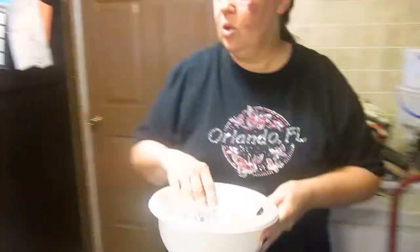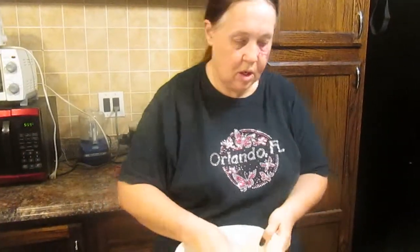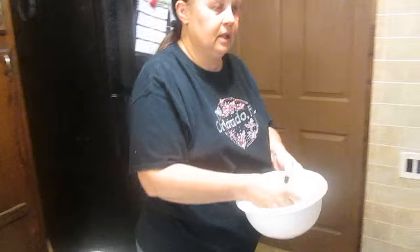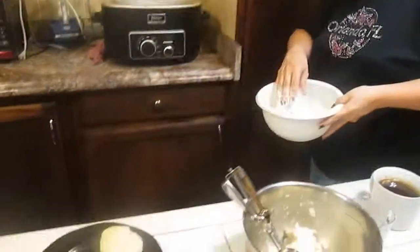We're going to brown them. I usually make the bacon in the toaster oven — I found that's better. We're going to heat it like you do regular pancakes, and I'll see you when it's done.